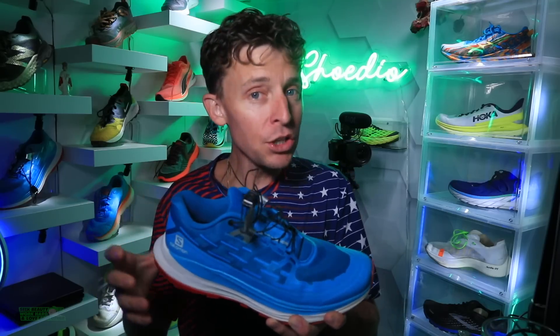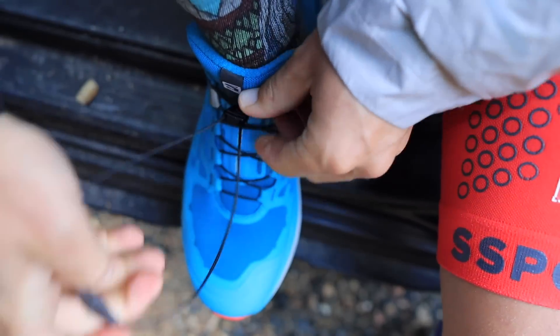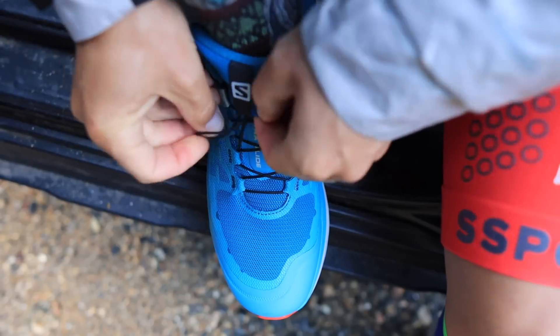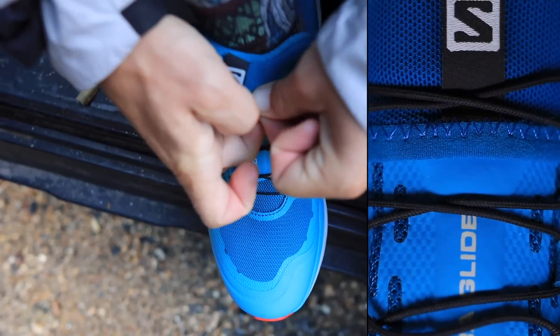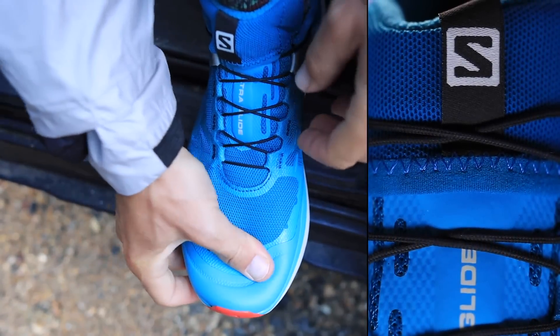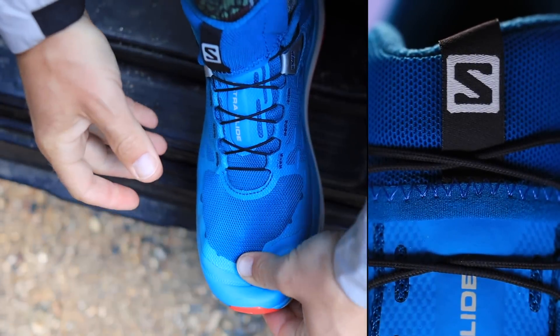It's semi-gusseted. My only drawback for the Ultra Glide is the tongue pocket. Salomon has a non-traditional lacing system with a cinch-down system — I always forget the name — but it cinches down and then tucks into that pocket, and it's just a little hard to get it all tucked in there. You've got to work at it a little bit. That is really my only drawback.